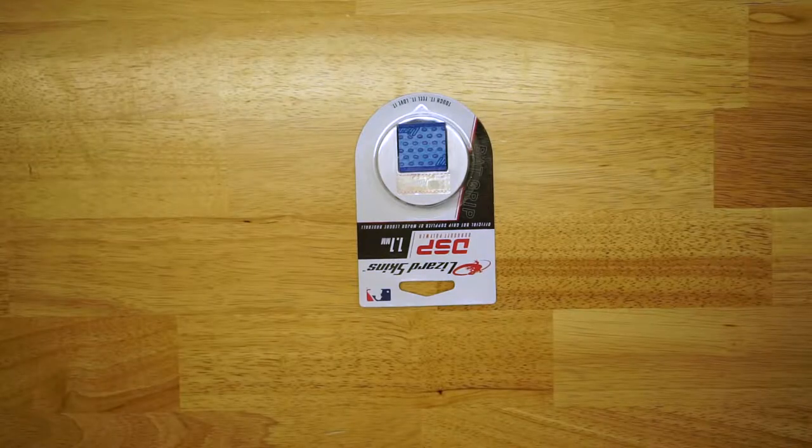The different ways we're going to show you how to install today are going to be for a right-handed batter, a left-handed batter, the one-dot overlap method, the two-dot overlap method, and we're going to show you how to install Lizard Skin onto an axe-handled bat. To install your Lizard Skin we like to use a pair of scissors and a roll of electrical tape. For this bat we're going to be using a 1.1 in the new neon pink color. Every Lizard Skin includes the 39 inch Lizard Skin bat wrap and a piece of finishing tape.